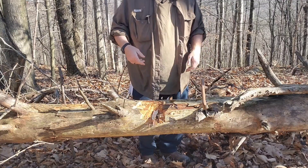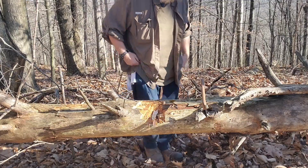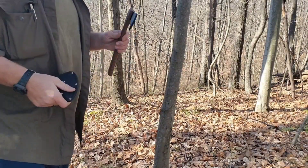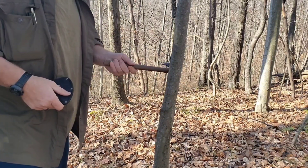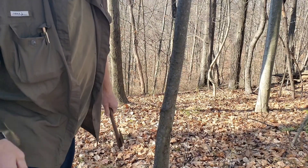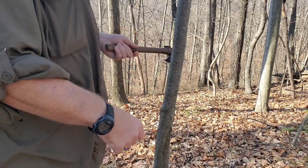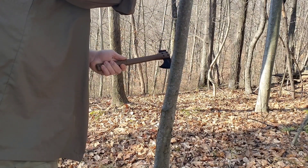I'll get over this log and we'll find a smaller sapling and cut it down, see how well she does. That's a pretty good size — definitely more than enough for shelter building. We'll go ahead and attack that.